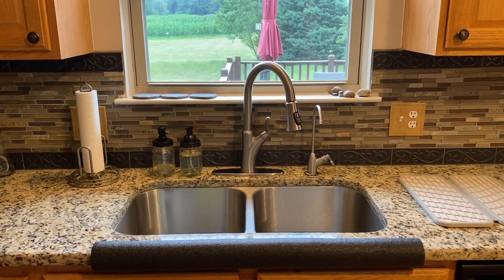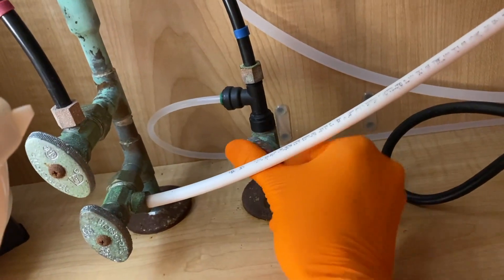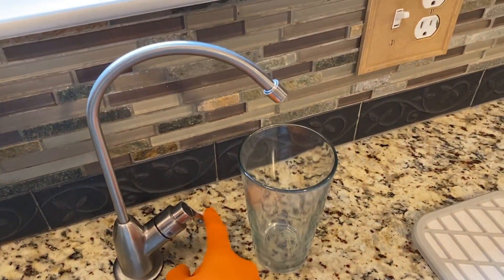Alright DIYers, inside the kitchen now. I've got a flashlight here. The first thing we are going to do is close the main water supply by turning it clockwise until it stops. That will cut all water to the system. Coming up top, if yours is like ours, you're not going to have any water coming out.